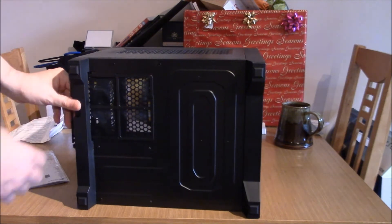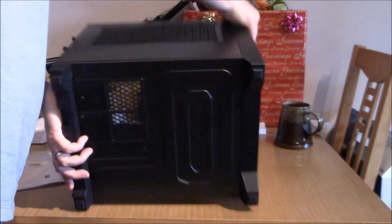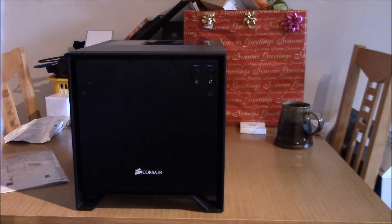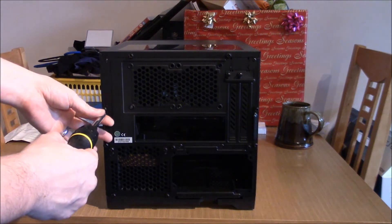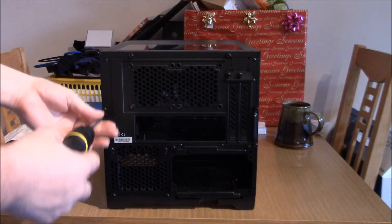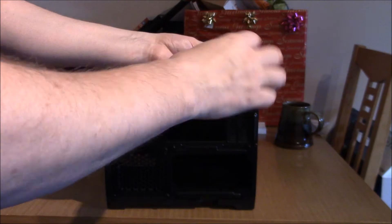Onto the bottom. The PSU area is dust filtered, which is fantastic. I'm going to make another cut — bear with me, I'm going to get a screwdriver. So I have my trusty screwdriver of doom. These thumb screws are very tight, which I was surprised about. Now I'm going to go around and loosen everything, because I am going to strip it down completely so we can have a look inside.